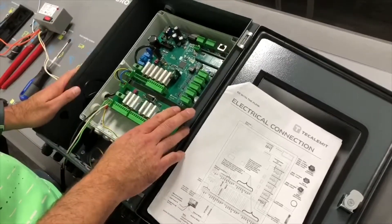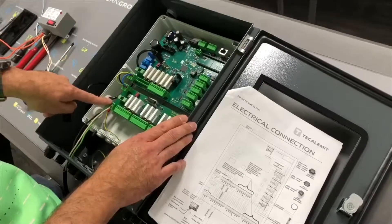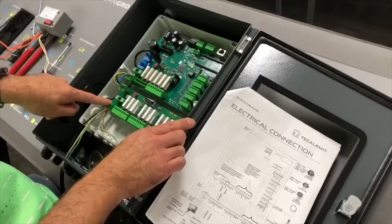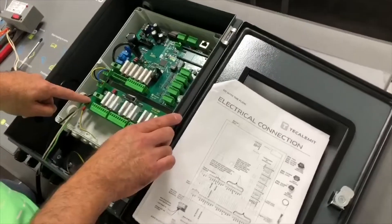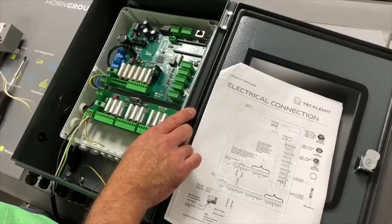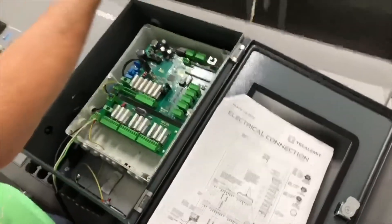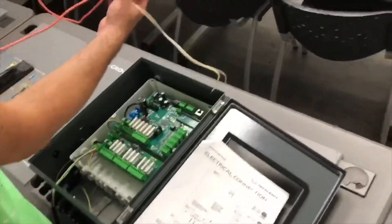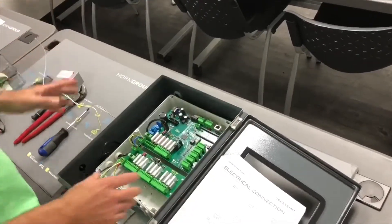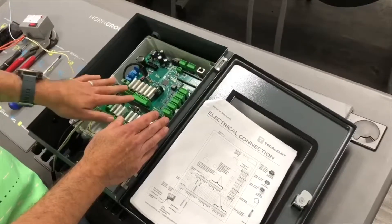A couple more highlights before this module is finished. Circuit number one: a dedicated circuit powers the board — nothing else can be on there, it needs to be clean power coming from the panel. Circuit number two: your existing circuit powering the pumps — you're going to cut it and rerun it, one leg going in and one leg going back out to the pump. One circuit to power the board; the second circuit powers the pumps.